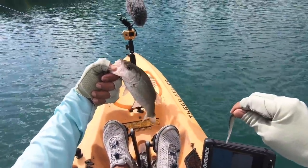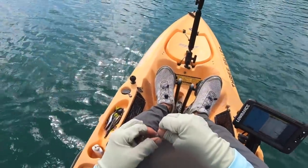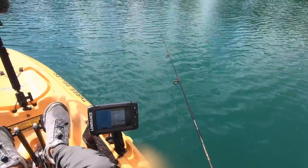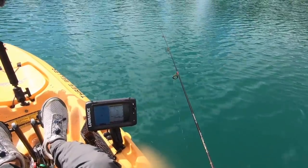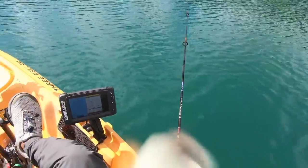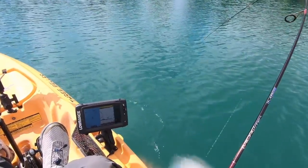Hopefully these bass stay deep and they're able to get a little bit bigger in a couple years. But that school is every bit of this size right here. Oh, there goes another one right there, straight down. We can just get down there as fast as we can. That should do it right there. What did I tell you? Look at that. It's just too easy.